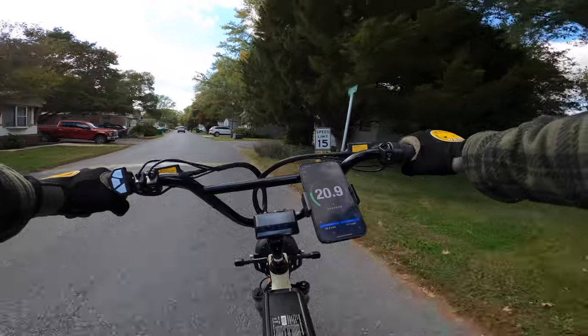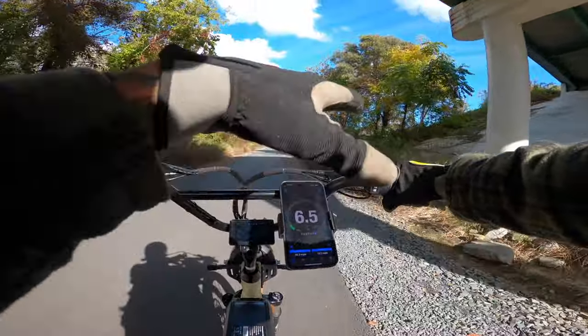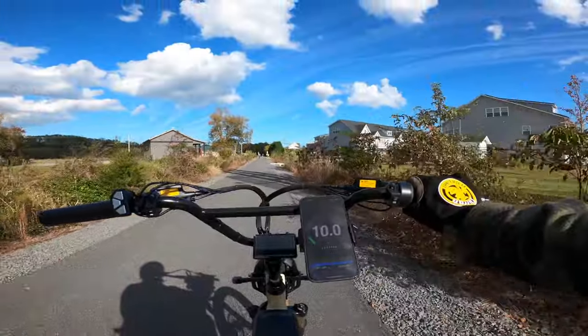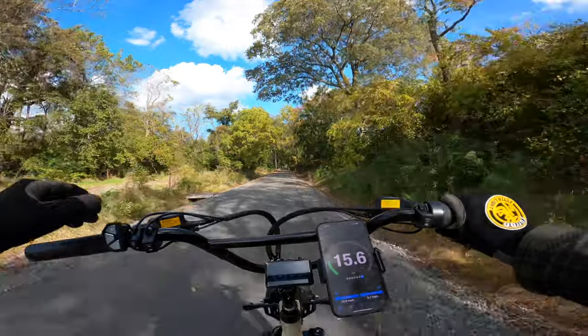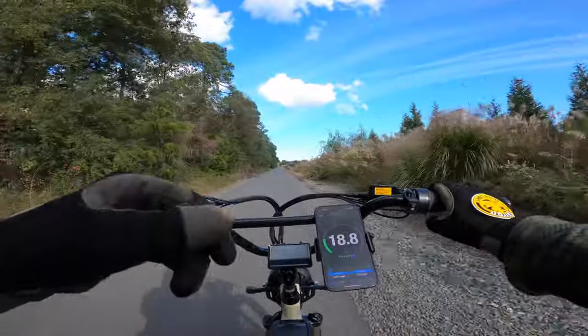Looks like our top speed was 26.2 miles an hour. It seems like in every mode it does change the speed for the throttle, so let's chop this up quickly. Top speed in mode 1 is about 10.1 miles an hour. Mode 2 top speed is 15.8 miles an hour. Mode 3 top speed is 20.2 miles an hour.